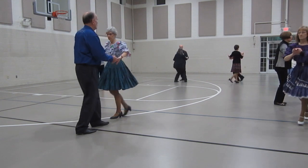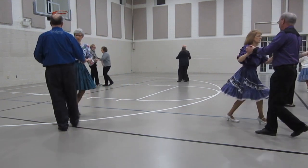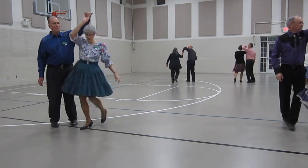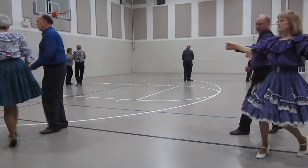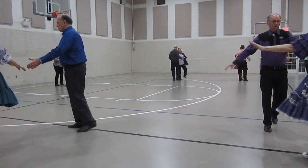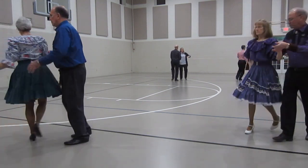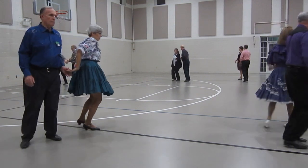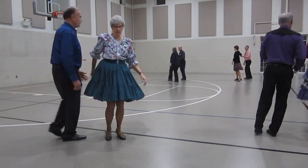Shoulder to shoulder, twice. Chase with the underarm pass. New Yorker, spot turn. Open break, skaters face, reverse weave through. Slide the rope over and pass. Circle away, together.